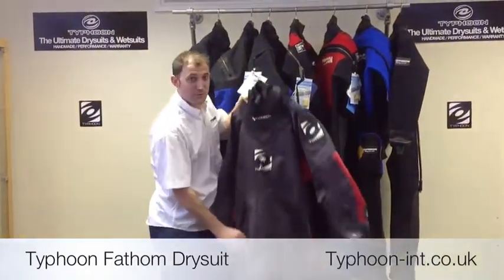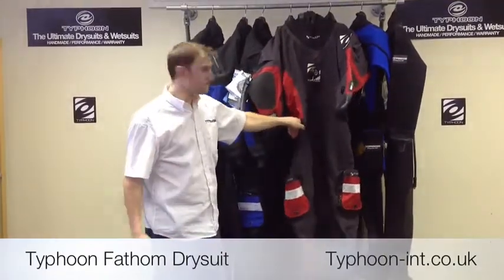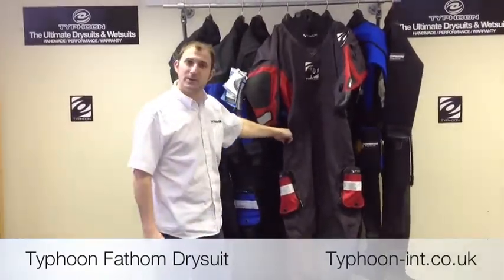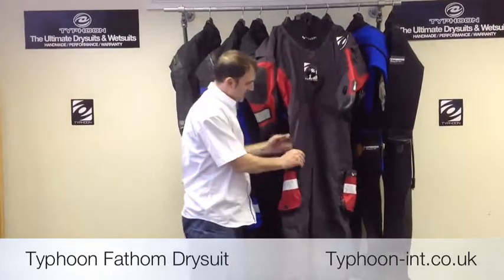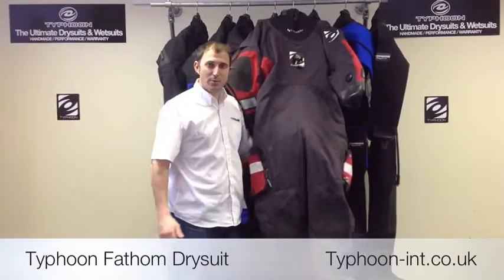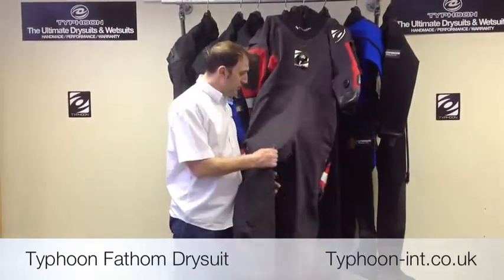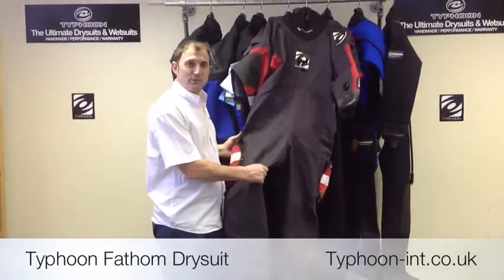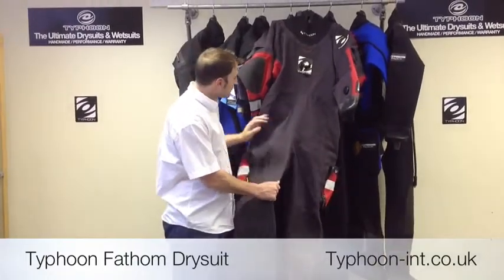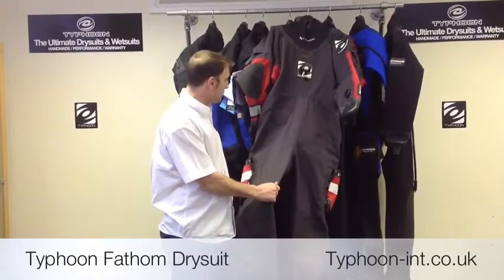Typhoon Fathom really is Typhoon's flagship suit. The latest addition to the membrane line-up, and what really stands out against the other suits is the fabric that we've used. It's a 100% ripstop conturer, which is a really tough fabric that will stand up to the rigors of UK diving. You can also see it's this gunmetal grey which just makes it look really quite stylish.